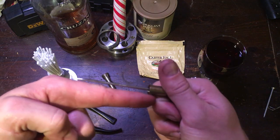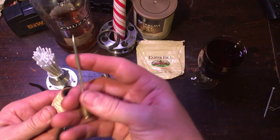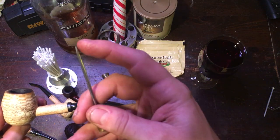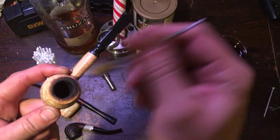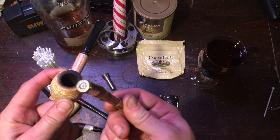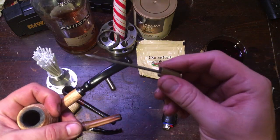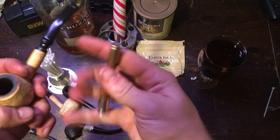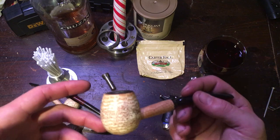This poker will get down to the bottom of any tobacco pipe bowl I've ever encountered. It's a stainless steel hinge pin out of a hinge — that's why it's called a hinge pin. I polished it and put a point on it so I can dig and scrape. This end works as a tamper — when I need a pick tool I just pull it right out. It locks in nicely, doesn't fall apart. This is a custom piece made by me.